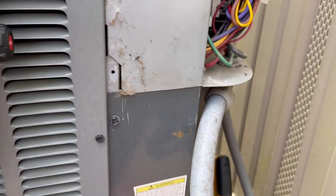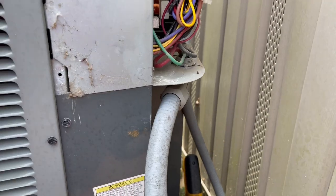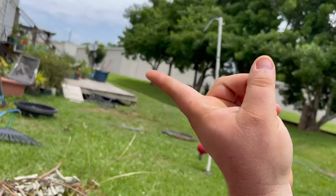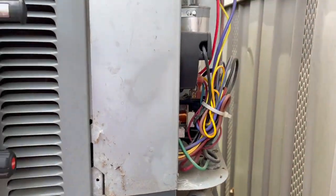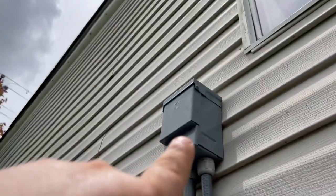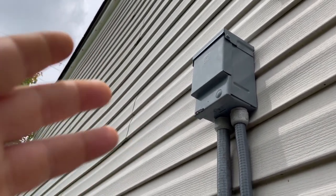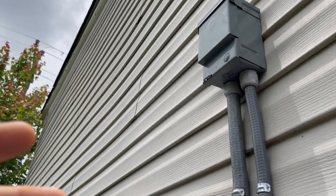The breaker was tripped on the pole back there — that's where the breaker is that powers this unit. But this is not actually a breaker. This is just a disconnect. It looks like a breaker, but it's not an actual breaker.